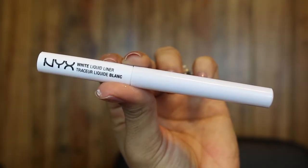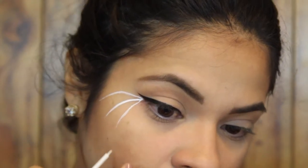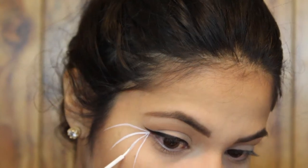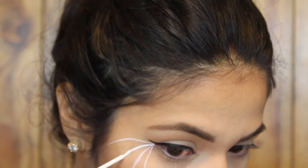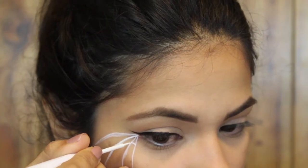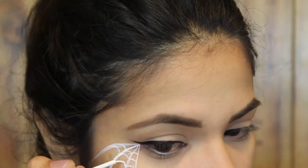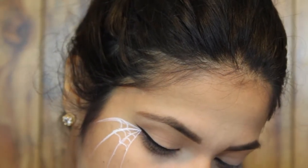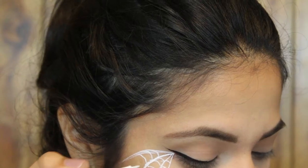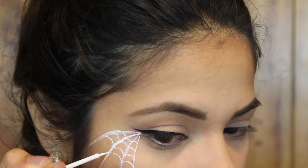For my spiderweb, I'm using the NYX Liquid Liner in white and basically just doing lines out of the outer corner of my eye. This is going to be perfect because we're going to add more things later on. I'm going to add the inner part of the web — basically doing like an upside-down tiny U in between all of the lines. It doesn't matter if you mess up because you can go over it, and we're going to be blending it out later on.